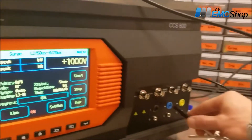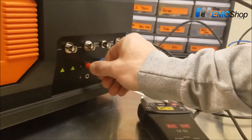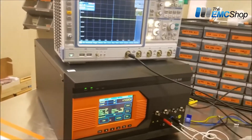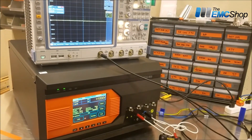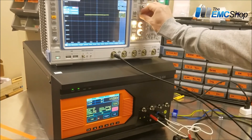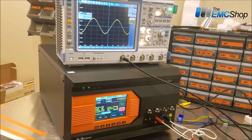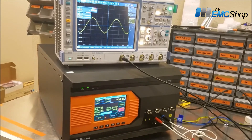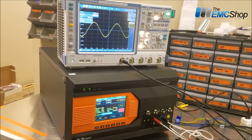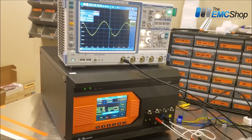And then we're measuring line to neutral, stepping through the phase angles: 90, 180.